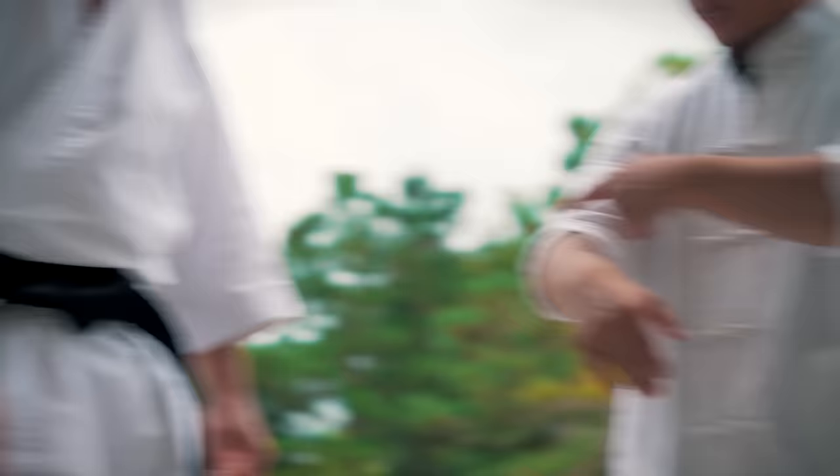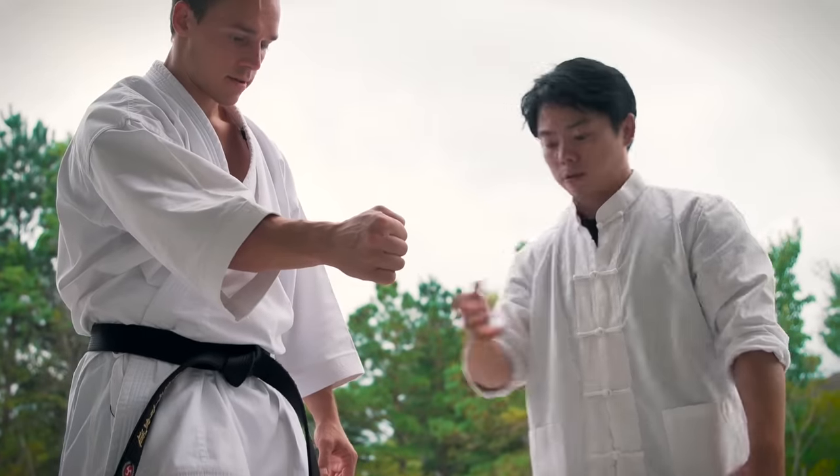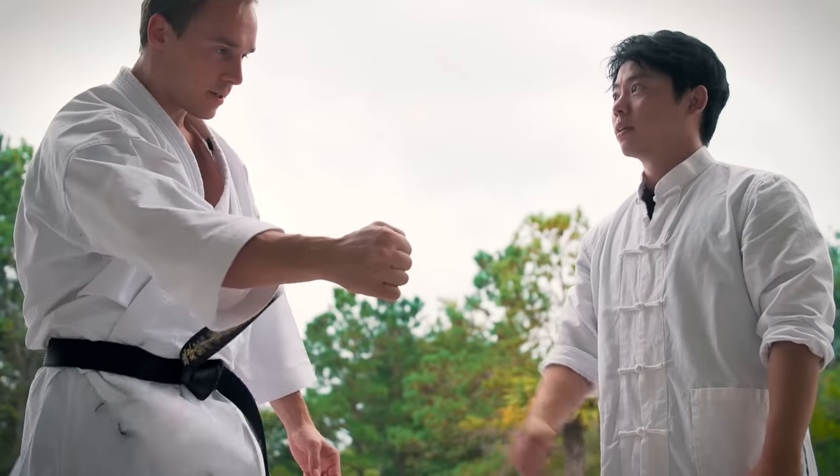Even without moving the body, just like that — see the difference? Now the second part is elbow expansion. So you're gonna extend the elbow as you punch. Now drive the hip.